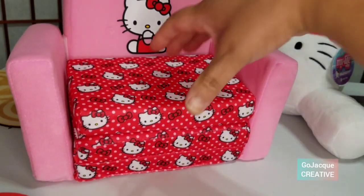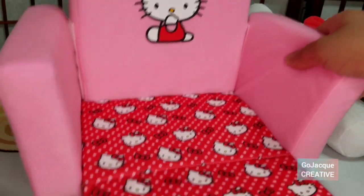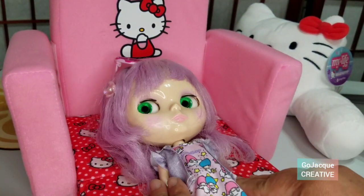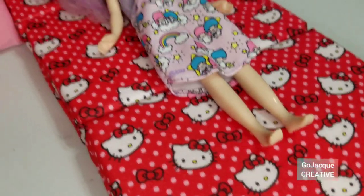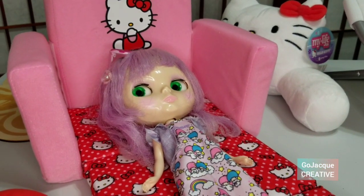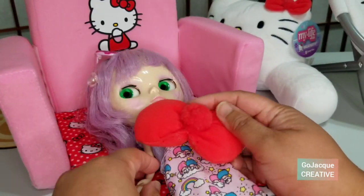Let's see. That's a pretty long one. Ta-da! So on Blythe dolls there's maybe a couple of inches extra, but otherwise she looks like she's comfortable, especially with the Hello Kitty ribbon as a pillow.